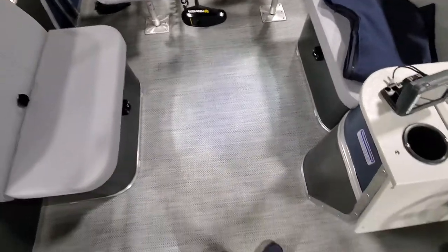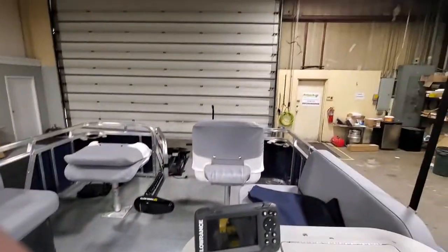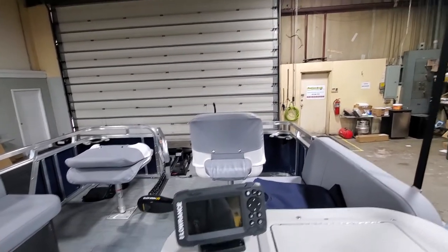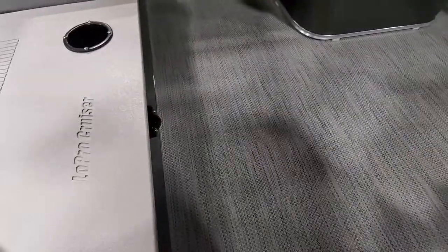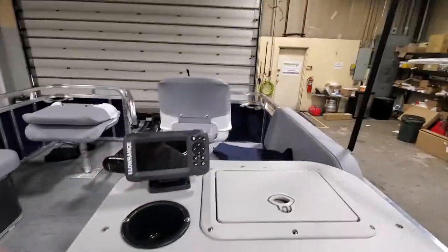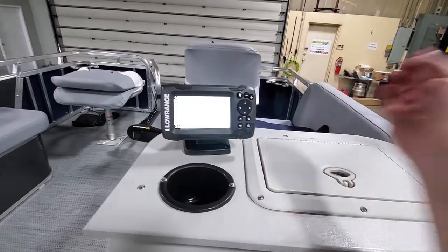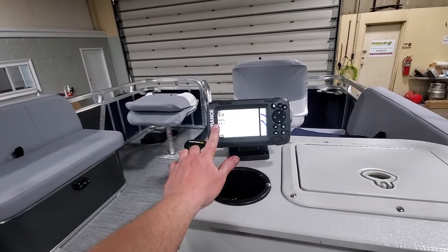You can see the interior lighting that we've installed, which allows you at night time to really see what you're doing. We have everything on rocker switches. Our headlights are really bright — they are 1,350 lumens apiece. Then our interior lighting lights everything up very nicely. We also have the horn, and of course we have our Hook 2 4x, which always gives you your battery voltage.